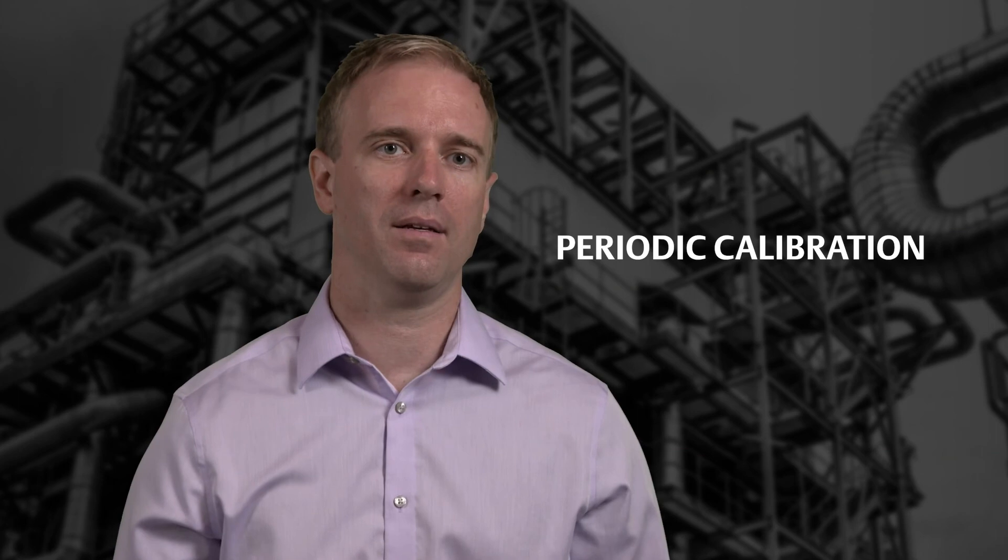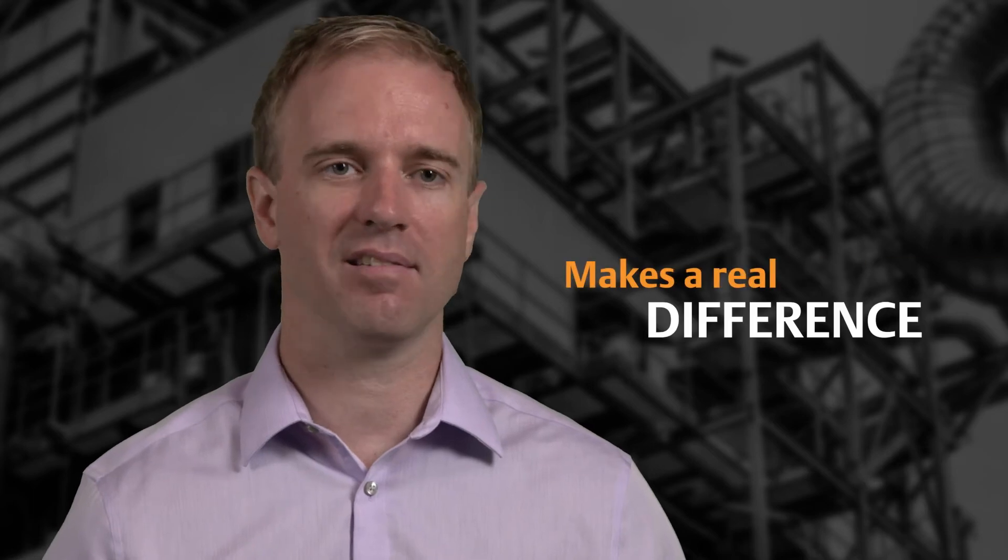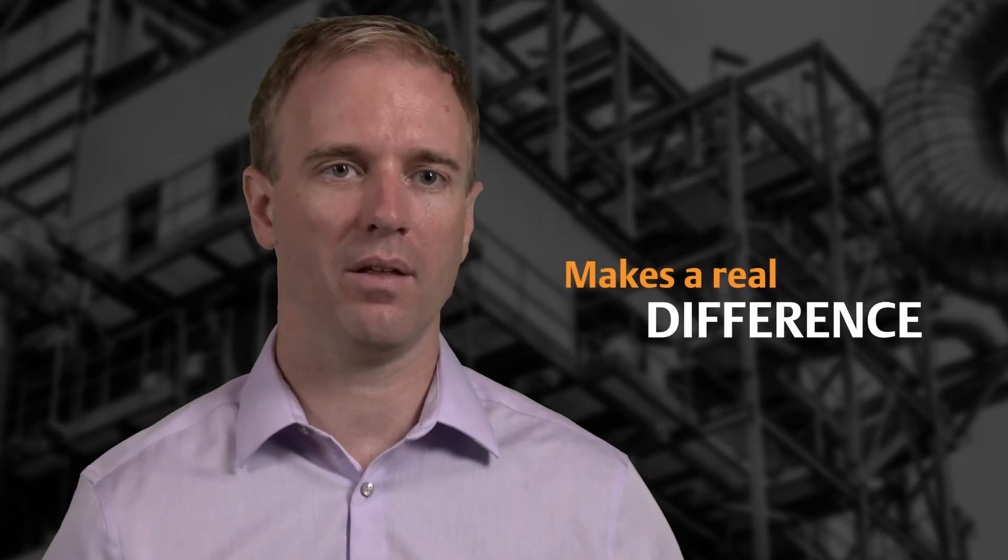Bottom line, periodic calibration is the single best way to understand the health of your pH sensor and to maintain the accuracy of your measurement. And that makes a real difference in the quality of your process.